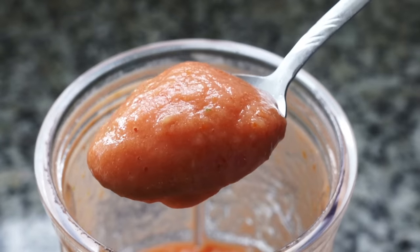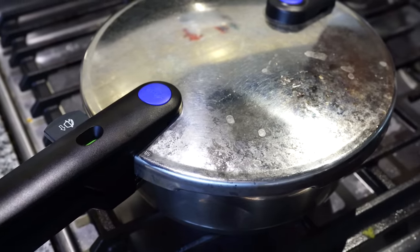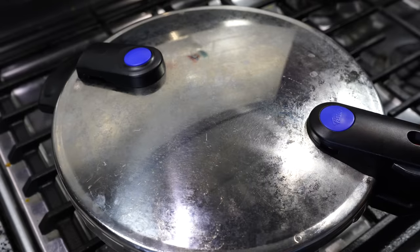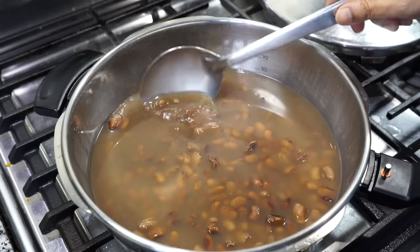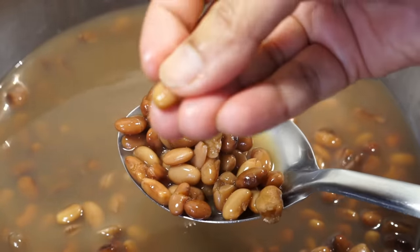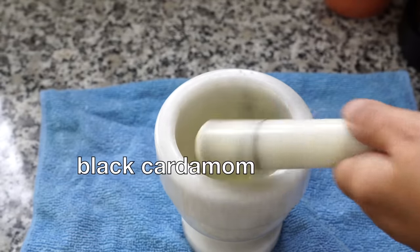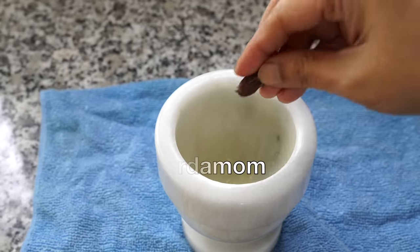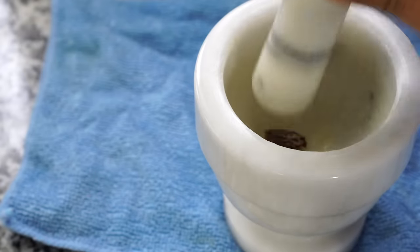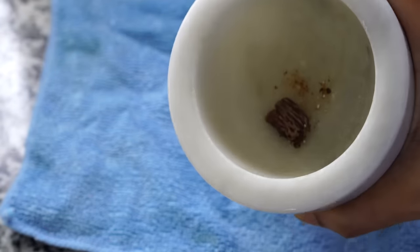Once pressure cooking is done, allow all the pressure to be released naturally. As you can see, the beans have become buttery soft. I like using black cardamom because it gives a nice smoky flavor, but if you do not get it, please use three to four green cardamoms.